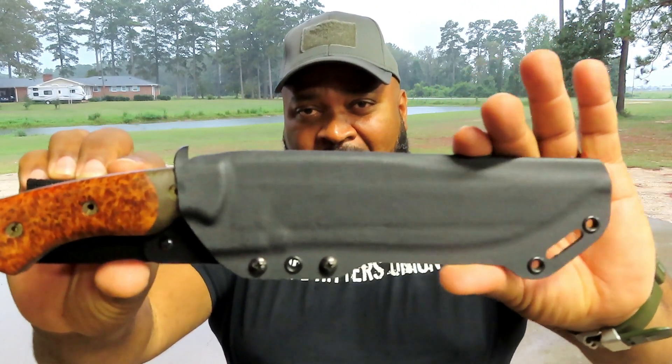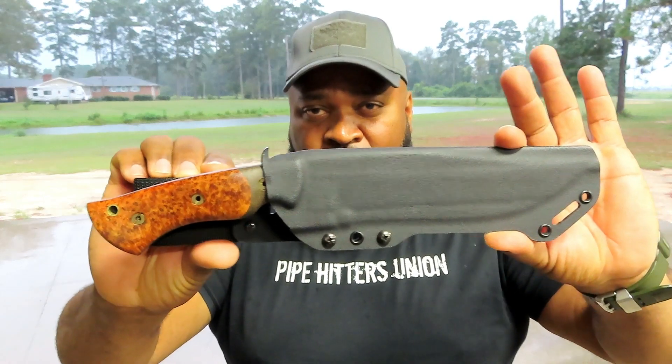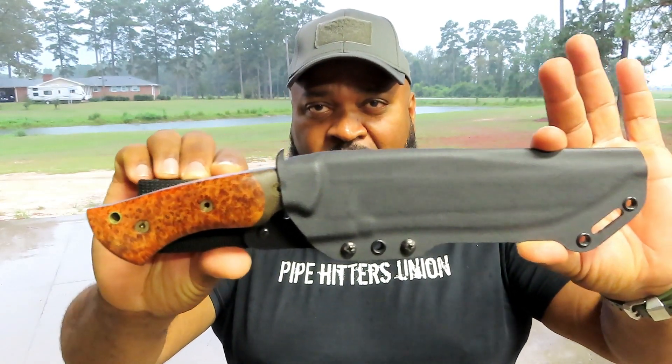I do guided hunts for wild turkeys here in North Carolina. I decided to add something to my gear list, and I purchased a Dark Timber OG Grizzly.